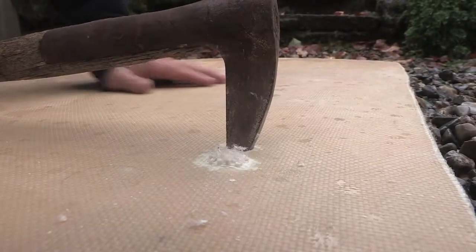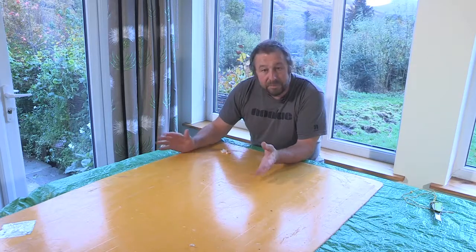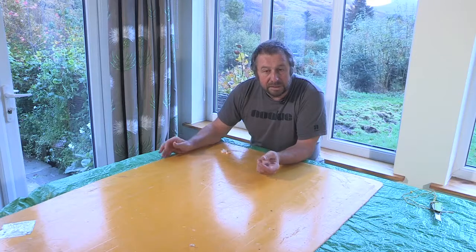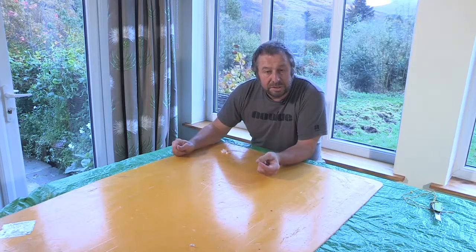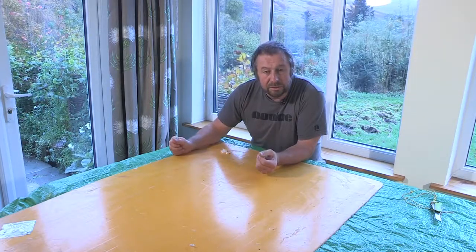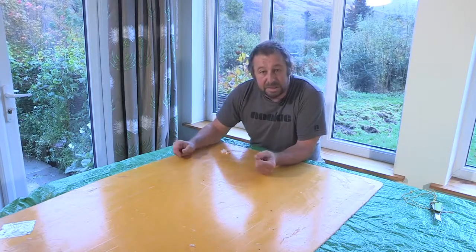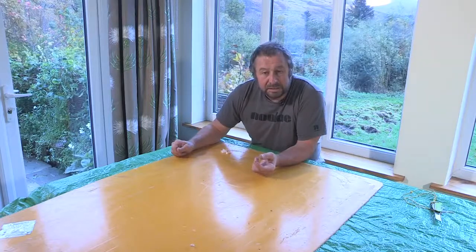If we're on a multi-day expedition or you want to make a more permanent repair once you get home, then you're going to need some form of composite repair kit. There's a variety of kits available with a variety of different materials inside. I've put together something which is compact, which you could take on a trip with you and do this repair in the shed, on the kitchen table as we are here, or if you're on an expedition, then in a tent.